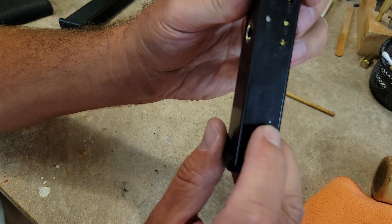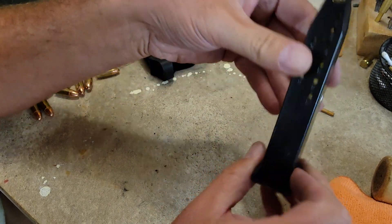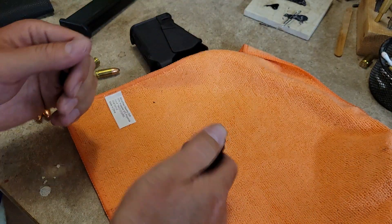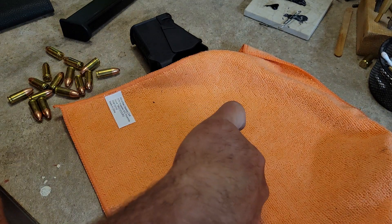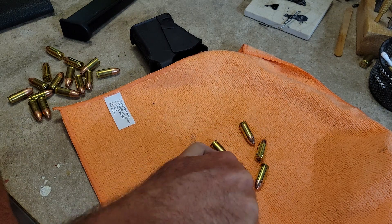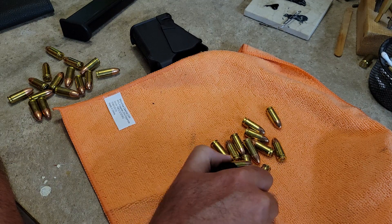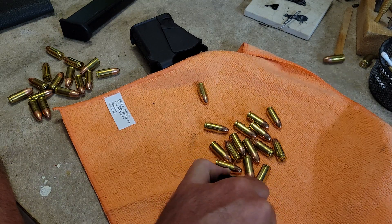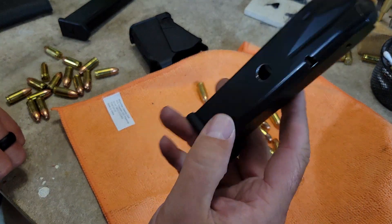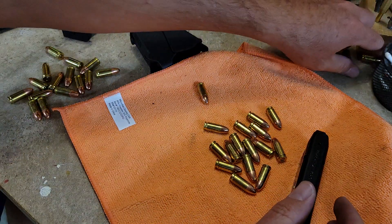I just need to drill that hole — I already marked it with a punch where it is — to show my 18-round capacity. Let's go ahead and pop them out into this cloth and count: 1, 2, 3, 4, 5, 6, 7, 8, 9, 10, 11, 12, 13, 14, 15, 16, 17, 18 — and there's the follower.